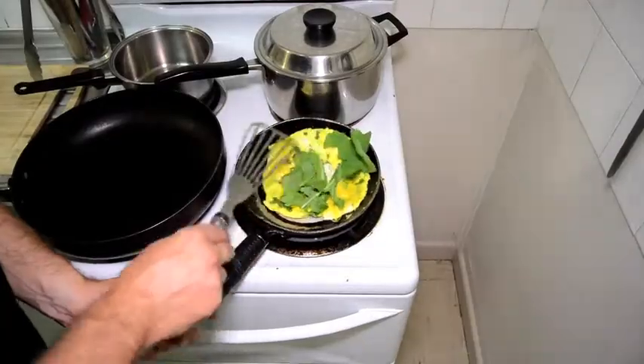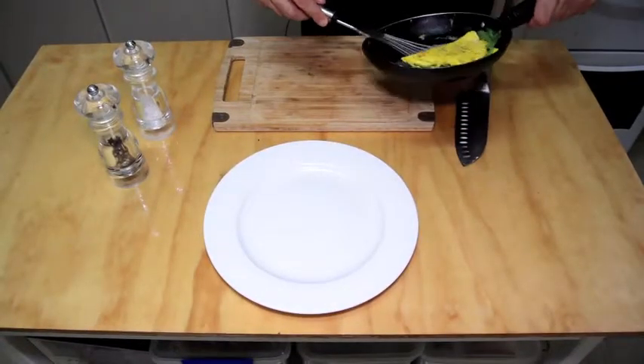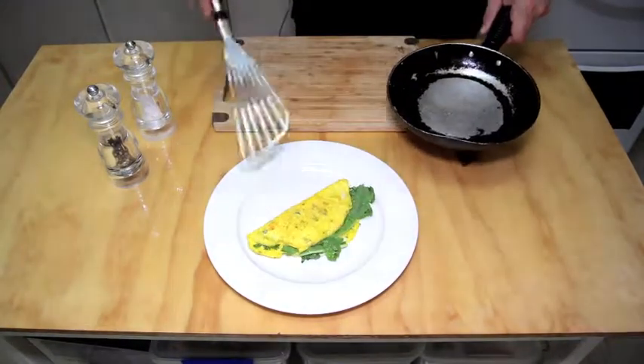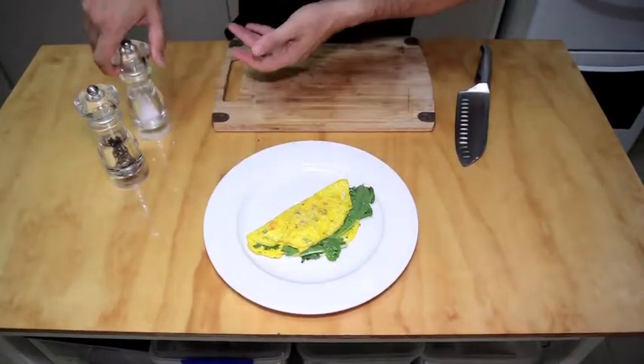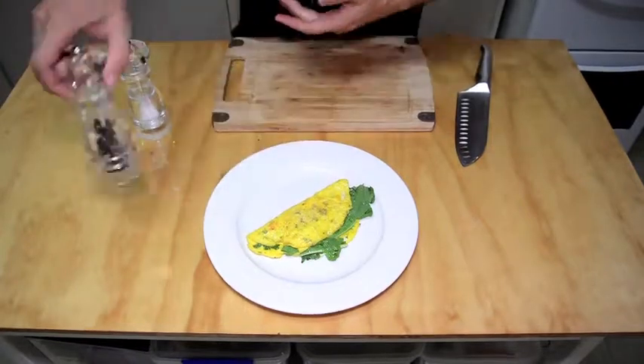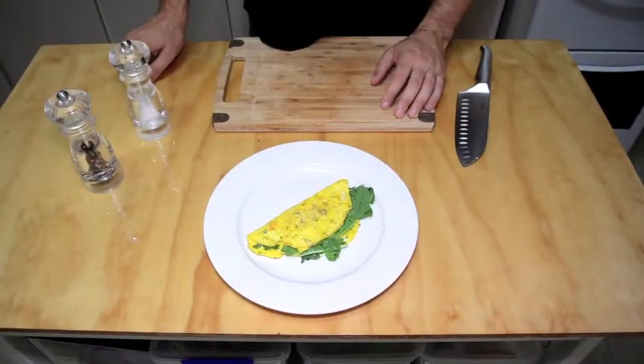Flip over like so. Then you grab your omelette, place it on a plate like so. Add some salt and pepper. And a great way to start the day.